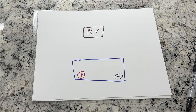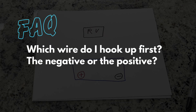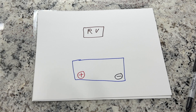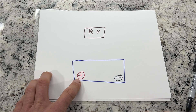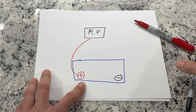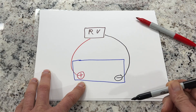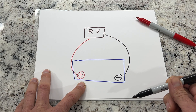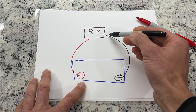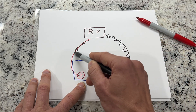To answer a frequently asked question — which wire do you hook up first, the negative or the positive? When you're hooking up batteries, you connect the positive wire first, then hook up the negative wire. That way you protect against shorts when you're connecting batteries. Now if you're unhooking the batteries, you take off the negative first and then the positive after that.